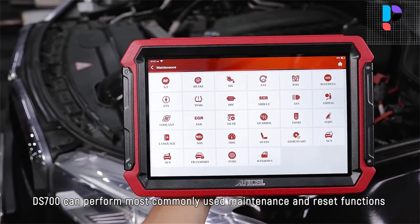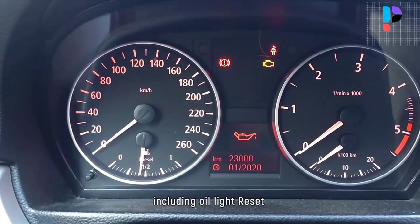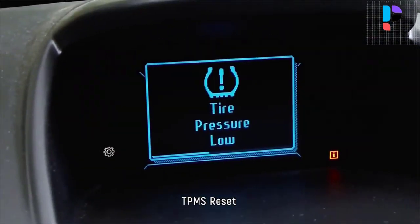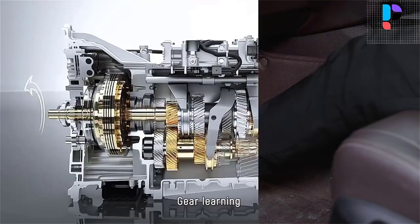Bi-directional controls include turning on the fuel pump, radiator fan, modulating the throttle, opening or closing windows, operating mirrors, turning on interior and exterior lights, sounding the horn, and testing door lock actuators.